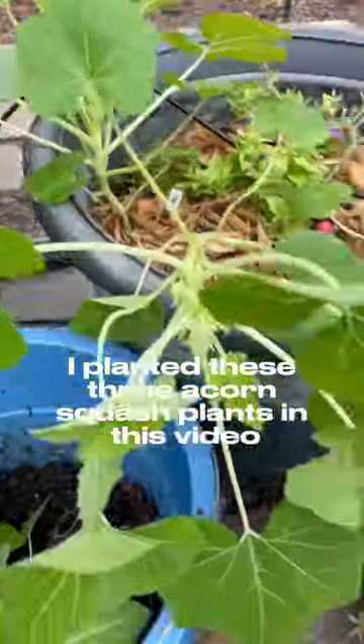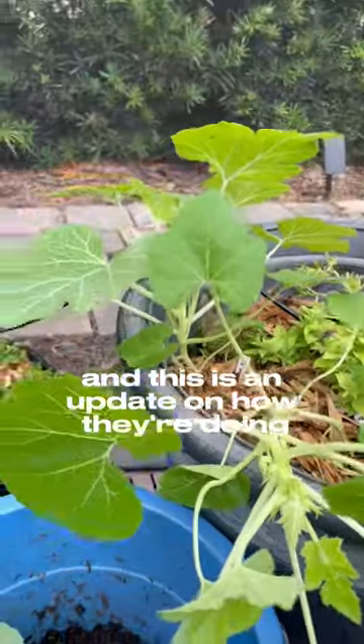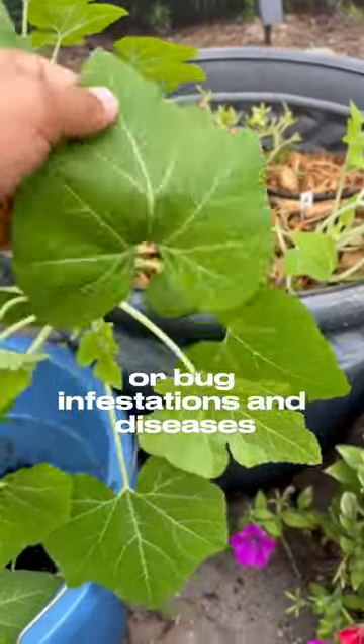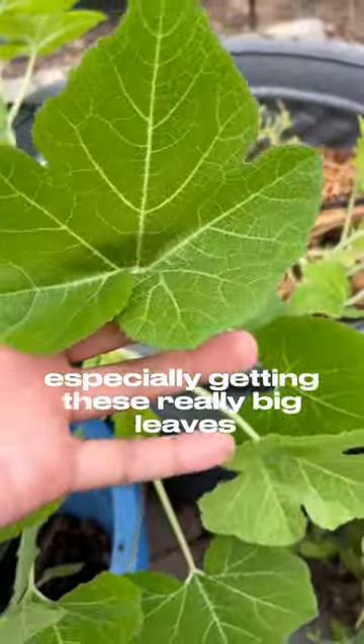A little while ago I planted these three acorn squash plants, and this is an update on how they're doing so far. They haven't died because of heat, bug infestations, or diseases, and they're doing really well — especially getting these really big leaves.